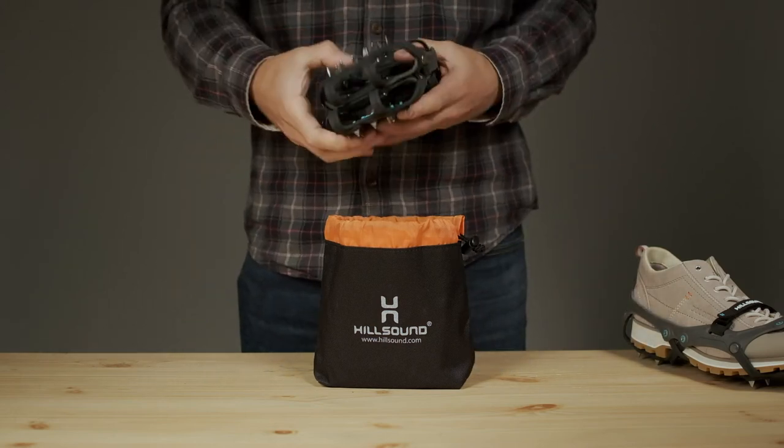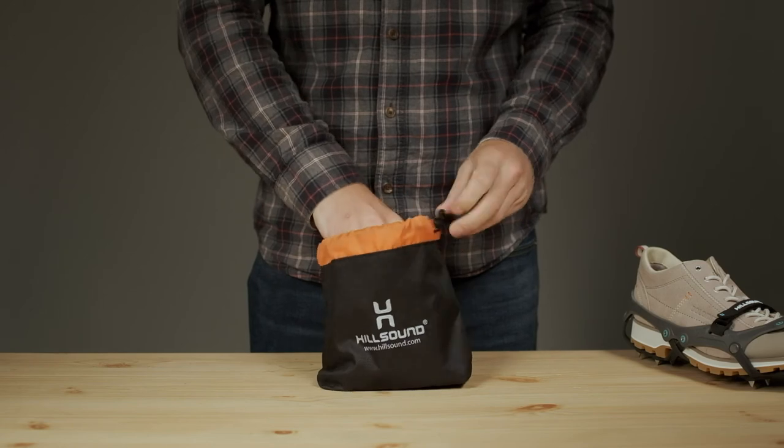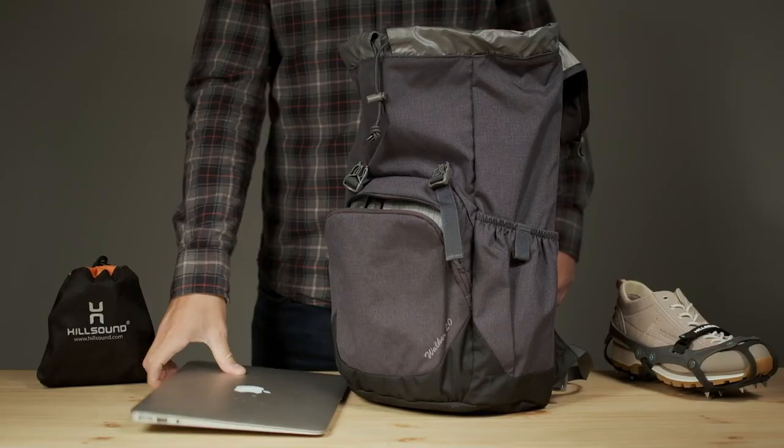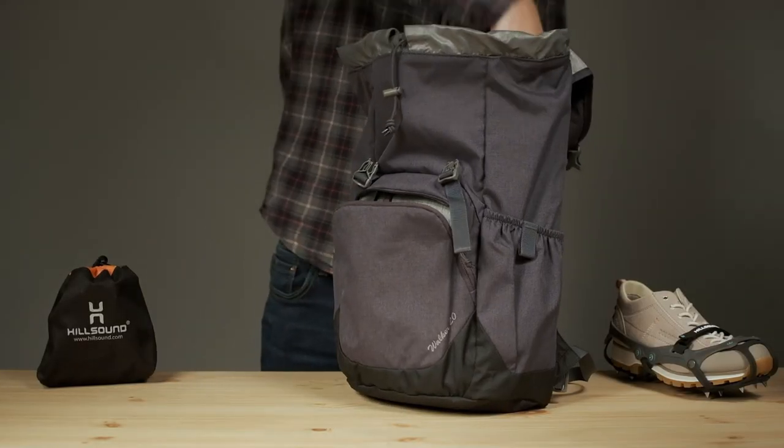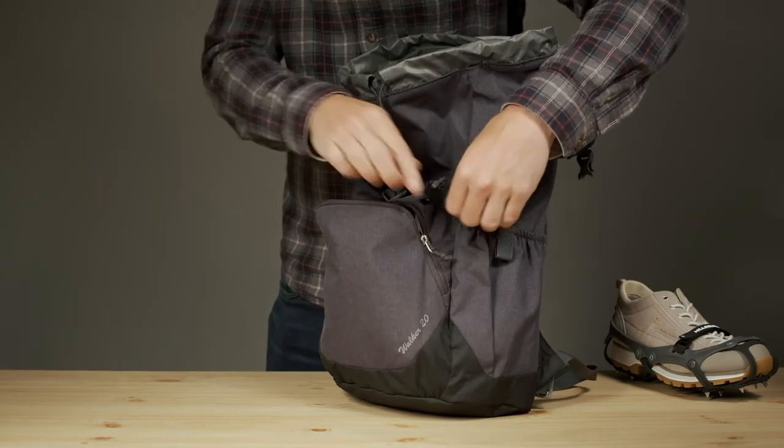And when they're not giving you added grip on ice and snow, FlexSteps pack away into a water-resistant drawstring pouch, making them a lightweight, portable traction option that you can take with you anywhere you might need them.